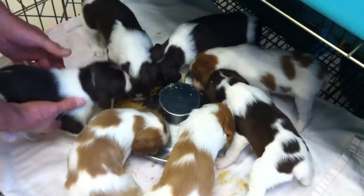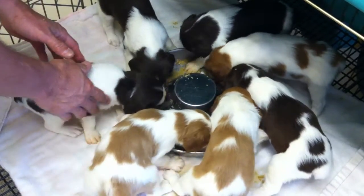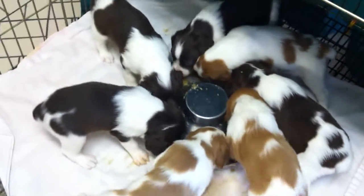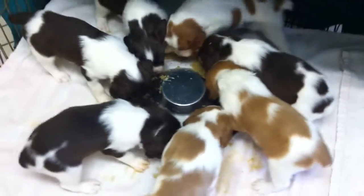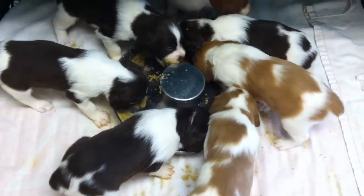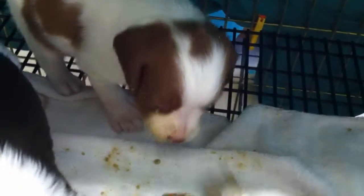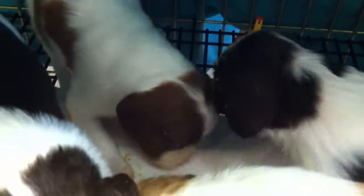Their manners are very bad. Everybody likes the puppy food. Oh my goodness, Etsy, look at your face. Oh my goodness. I think we're gonna have some very messy faces.